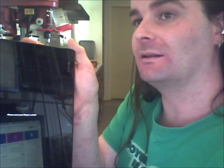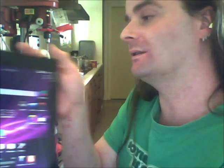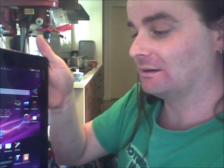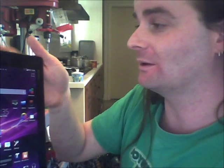And again. There we go. It's a fairly easy unlock as long as you keep the inlay pointed right towards the back of the phone, and just sweep it through carefully like that. So you get a read pretty constantly. The Xperia series really impresses me with how easy the NFC works.